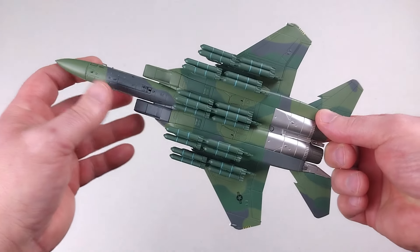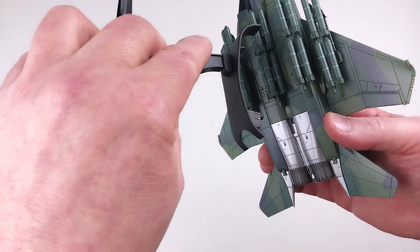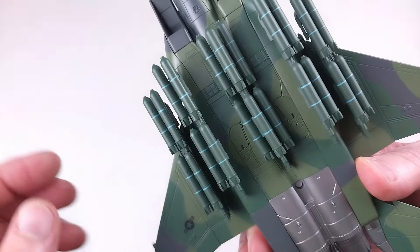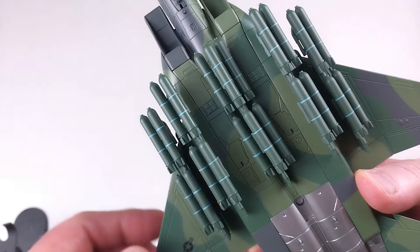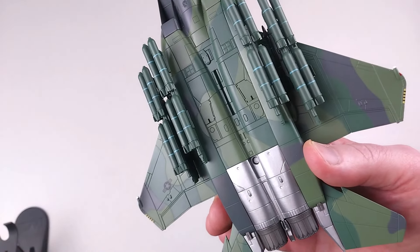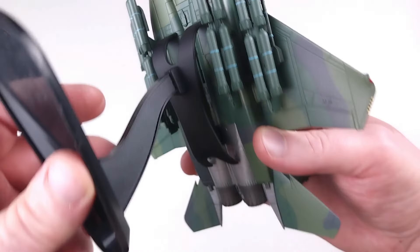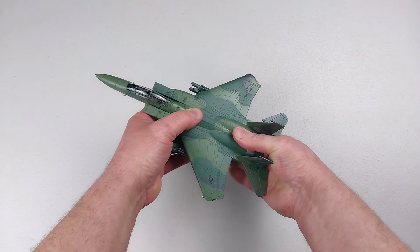This does set up beautifully. If you want to put it on the stand — normally with these stands you can get away with keeping the ordnance on — but because this central ordnance setup is wider than usual, it's not the typical fuel tank or single larger bomb configuration, so it's a little bit wide for the cradle. You do actually have to remove this centre section to be able to fit the cradle stand on, and then it sits on the stand looking absolutely brilliant.